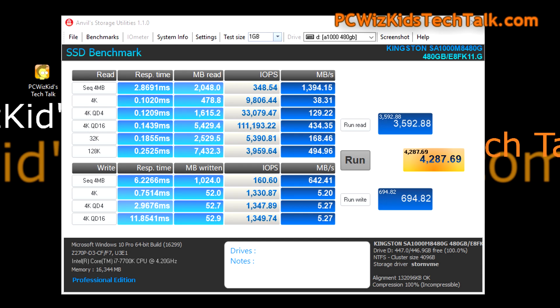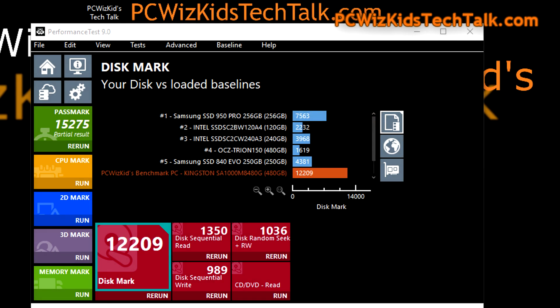Moving along, we have the Anvil Storage benchmark — a well-rounded and very popular benchmark tool. I ran it because you want to see consistency between all of these benchmarks. You want to see some similarity so that we know we're getting great results, and indeed we are.